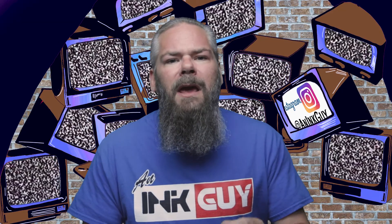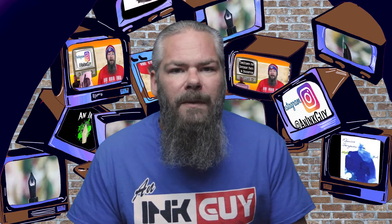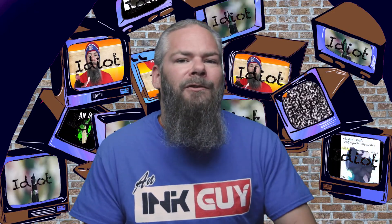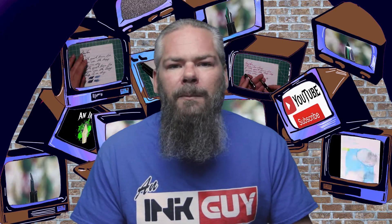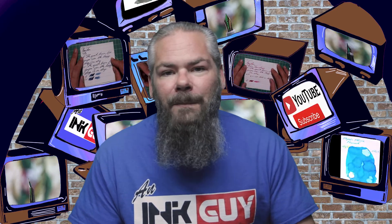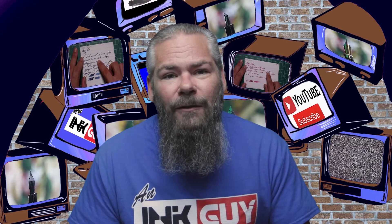In this video we're going to look at a blue ink by Sailor Yuki Akari. As always there are timestamps down below so you can skip around, but if you've got the time I'd appreciate you checking out the entire video. Down in the description you'll find a link to the blue ink playlist. Hi, I'm Adam and I'm an ink guy — let's get into it.